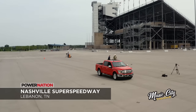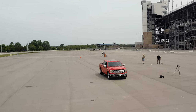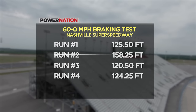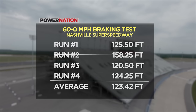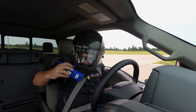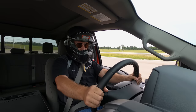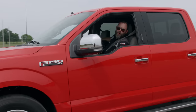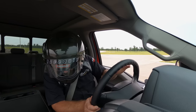We're at Nashville Super Speedway doing baseline testing on our F-150. We've already knocked out the 60 to zero braking test — we're throwing away the oddball 158-foot run, and the average stopping distance of the other three runs is 123 feet, five inches. Next up is the zero to 60 acceleration test.